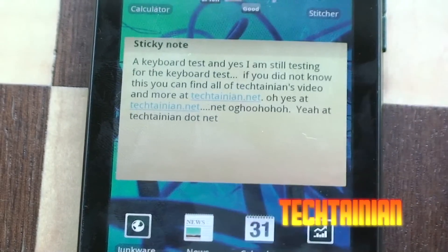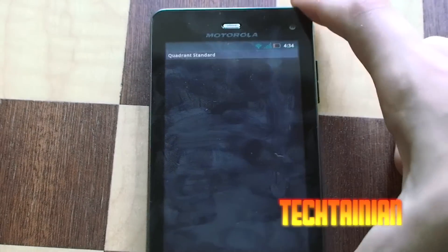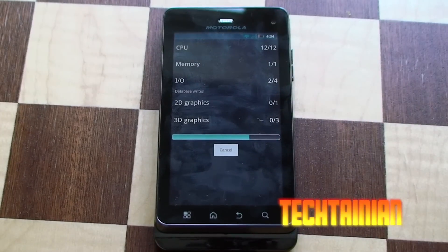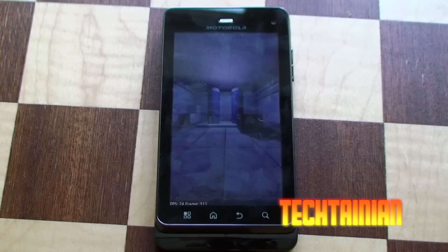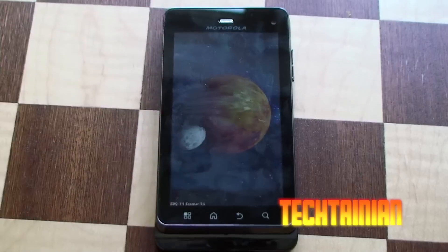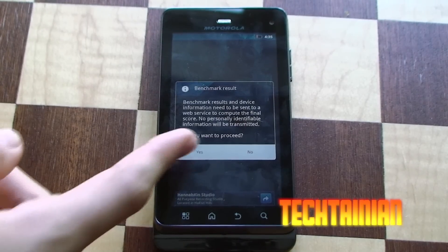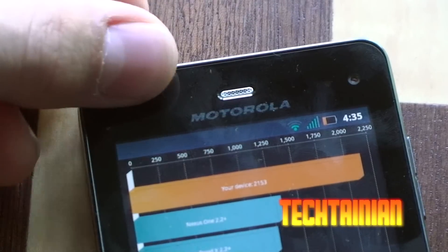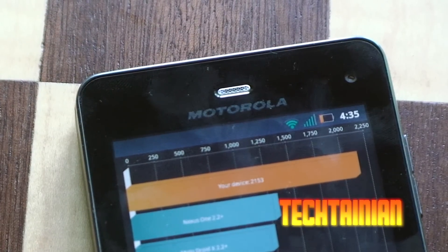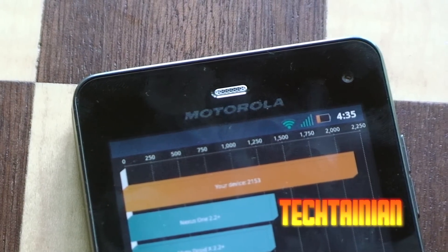So just back out of that now, open up the benchmarks, and now we can do a Quadrant benchmark. We scored a pretty appropriate score of 2100. Not too impressive, but pretty good. Nothing near some Samsung Galaxy S2 scores we've seen.